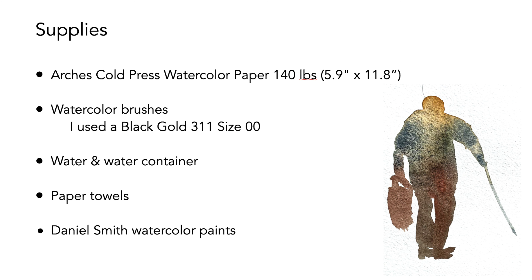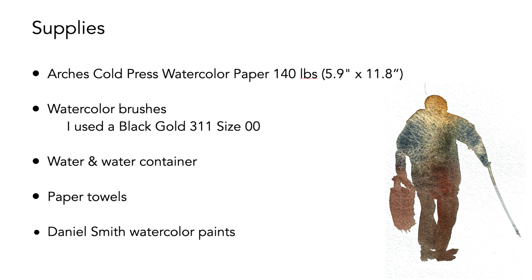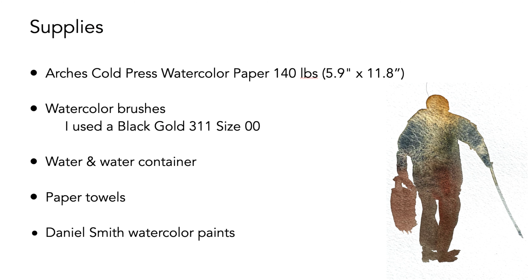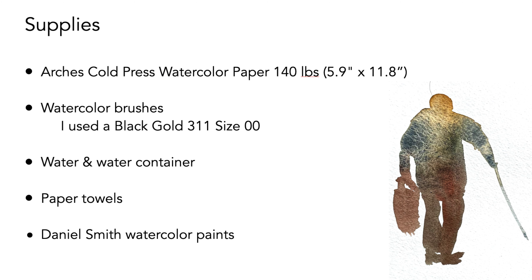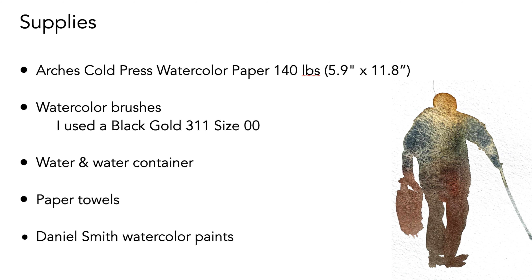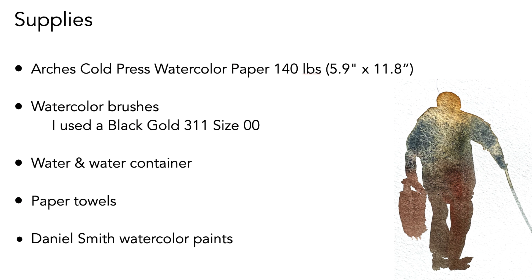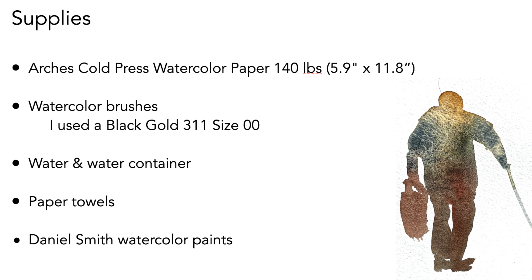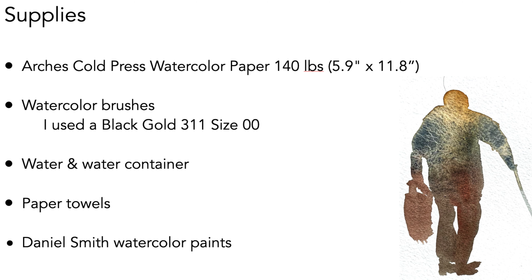The supplies I use for this demo include Arches cold-pressed watercolor paper. I have these great blocks that are 5.9 inches by 11.8 inches, but you can use whatever size you want. You'll need a watercolor brush — I use a round brush, a Black Gold 311, size 00. Of course you'll need water in a water container, paper towels, and I'm using Daniel Smith watercolor paints.